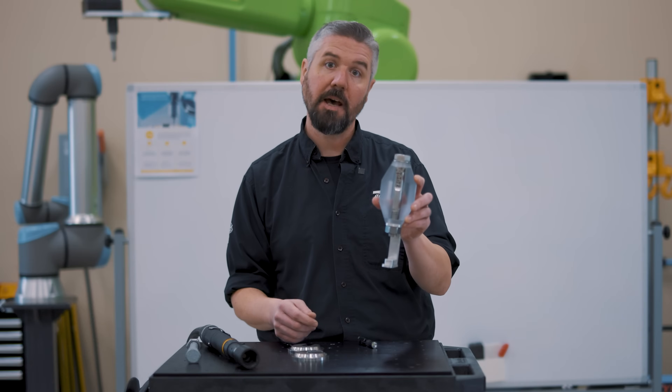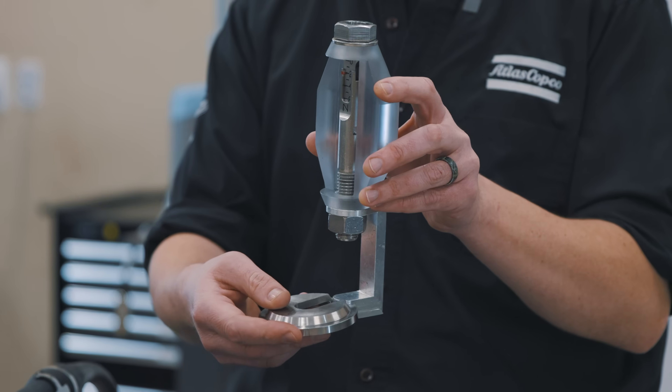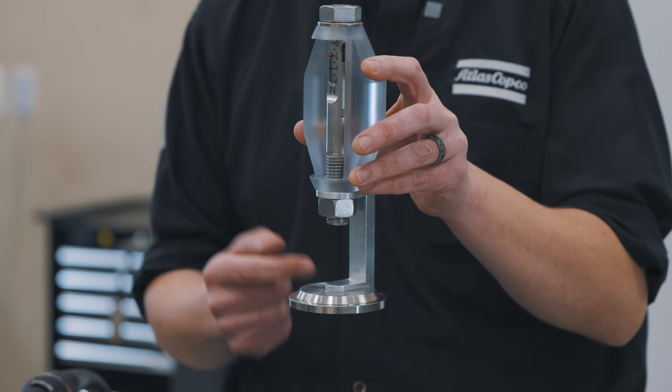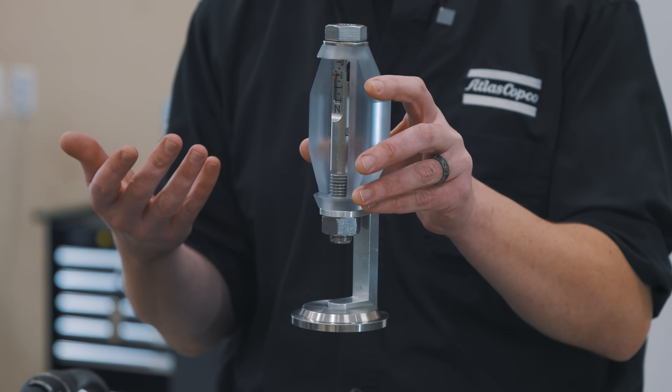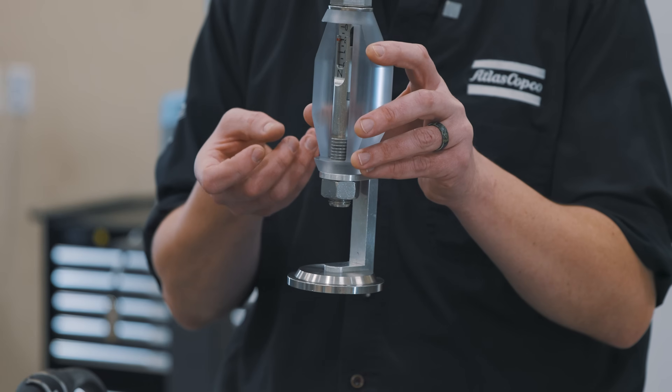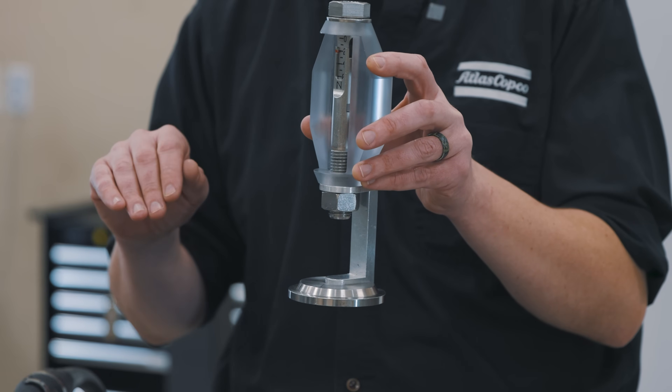Now we've established two newtons of tension in the bolt. When we put service load on the part, we can see that the load in the bolt is stable. We could do this thousands of times and the bolt is going to stay together — this thing is basically going to last forever.